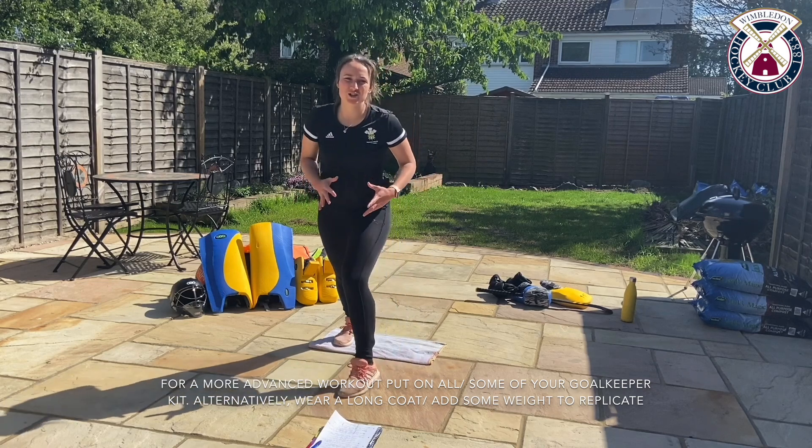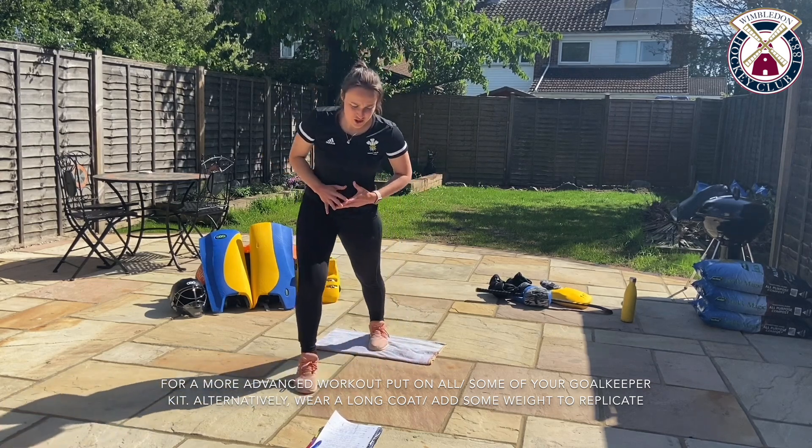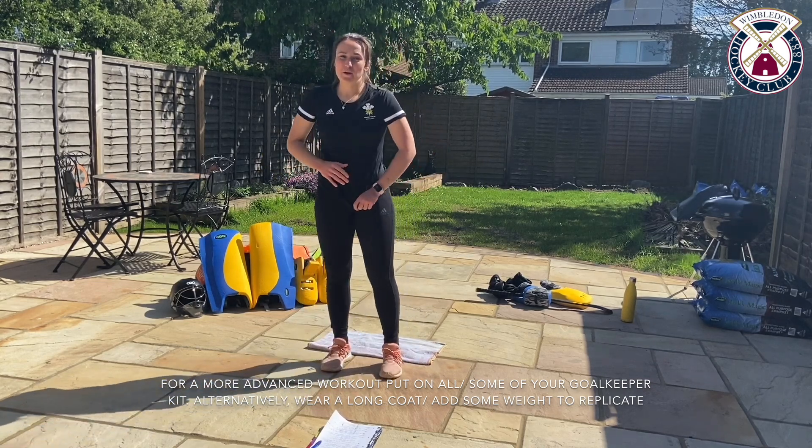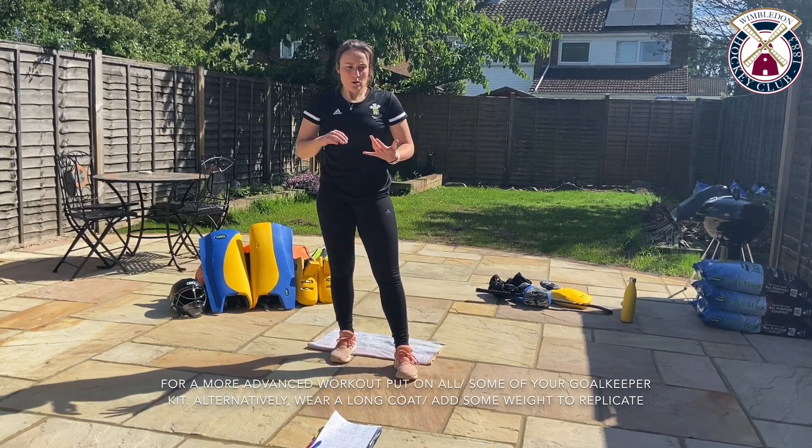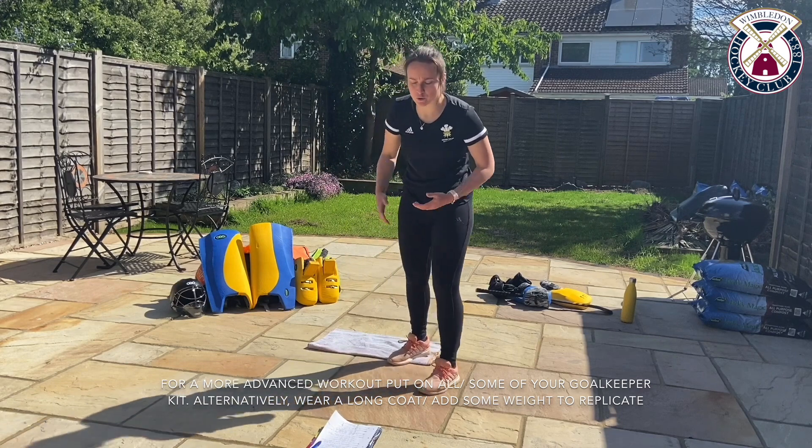If you need a little bit more of a stretch and a bit more of an activation, pause the video. But I'm ready to go, so we're going to start off with the smothered position and I'm going to talk you through the movement as we go.